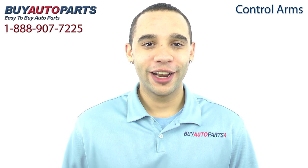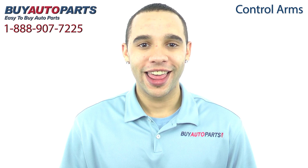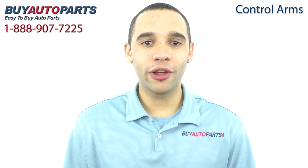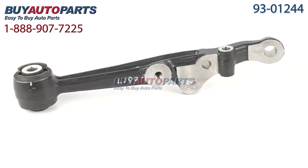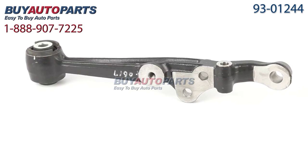This control arm has been meticulously catalogued and carefully inspected for quality, which is why we guarantee it'll fit your vehicle. This is a direct fit replacement with all the factory mounting and connections. Take a closer look at your control arm.